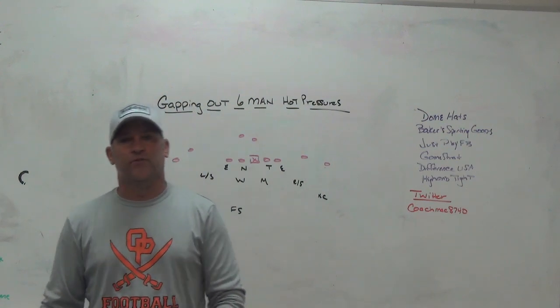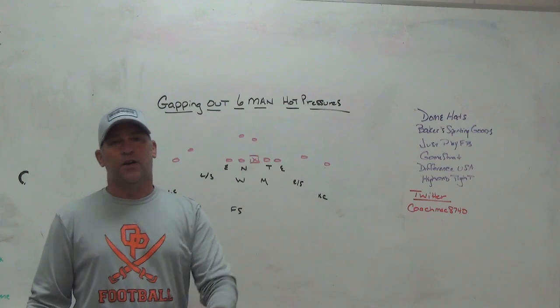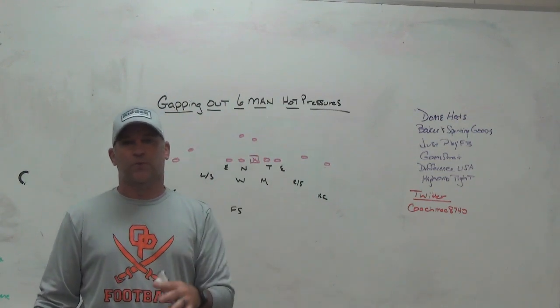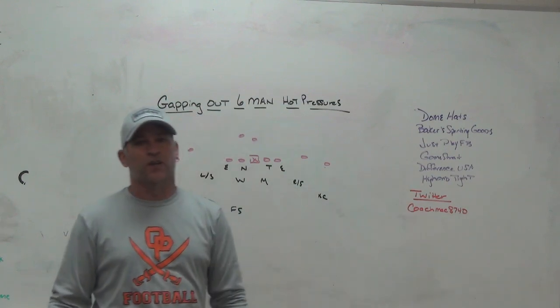Game Strat — sideline replay company we use. If you're looking for a highly reliable, highly affordable sideline replay system, make sure you check out Game Strat. They do great work, customer-friendly, their support is unbelievable, and their system has never given us an issue.